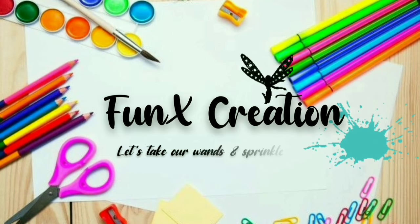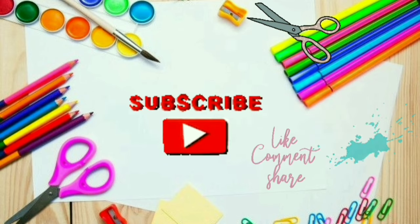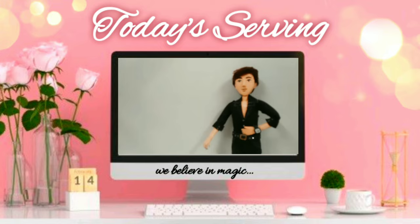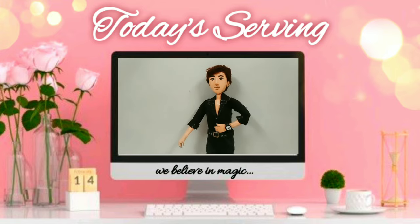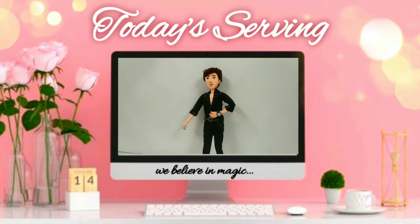Welcome to Funnix Creation. Hey Funnixies, welcome back to my channel! For today's video I'm going to make a boy doll using only newspaper and white glue. Let's get started!